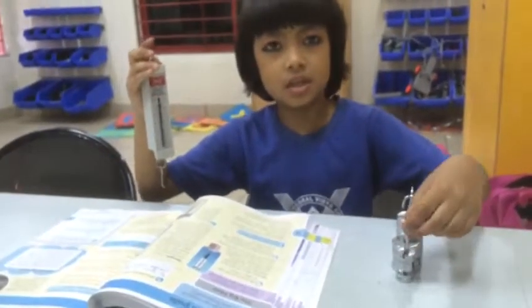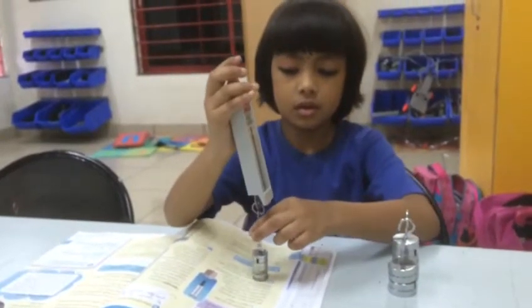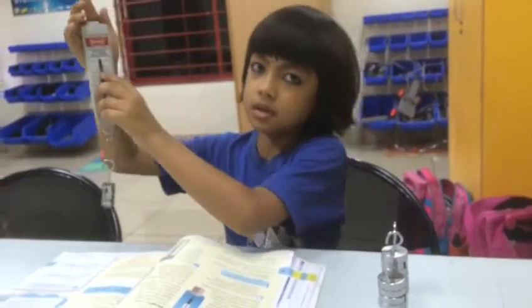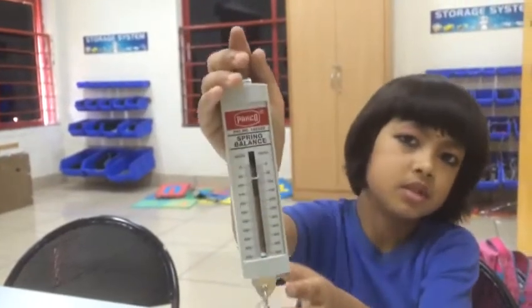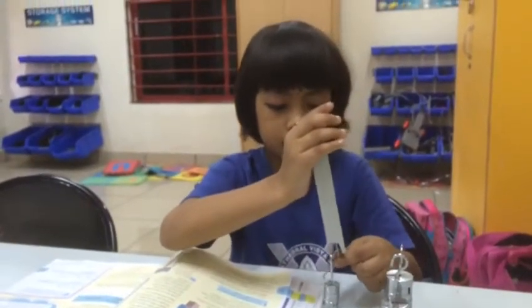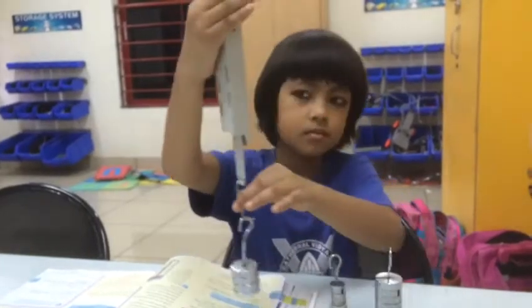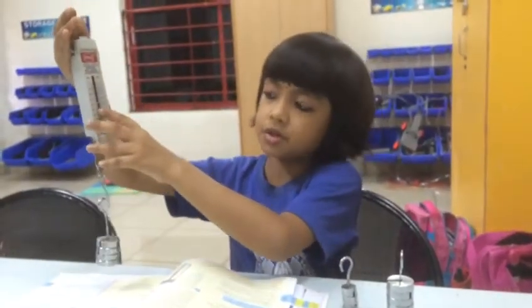So these are the weights. Look, it is 50 grams. Look, it is 200 grams.